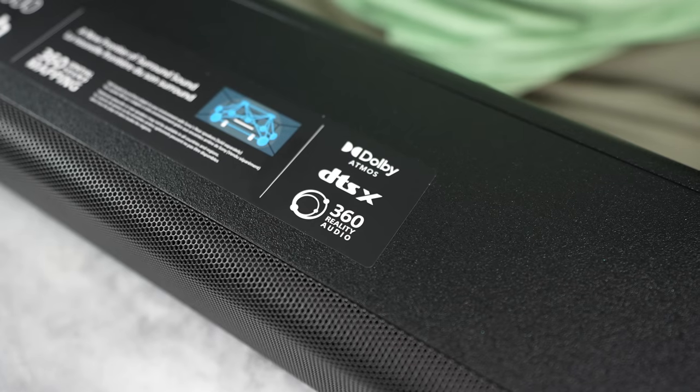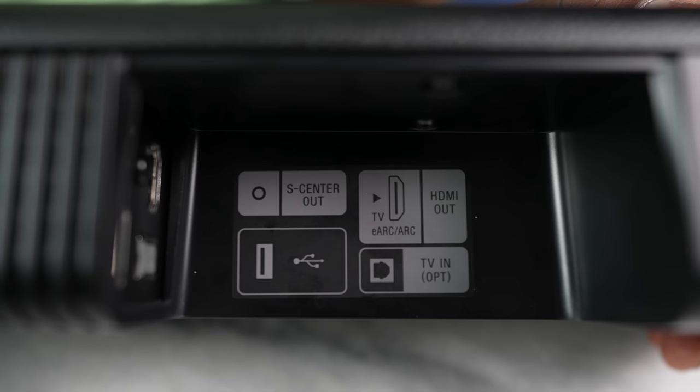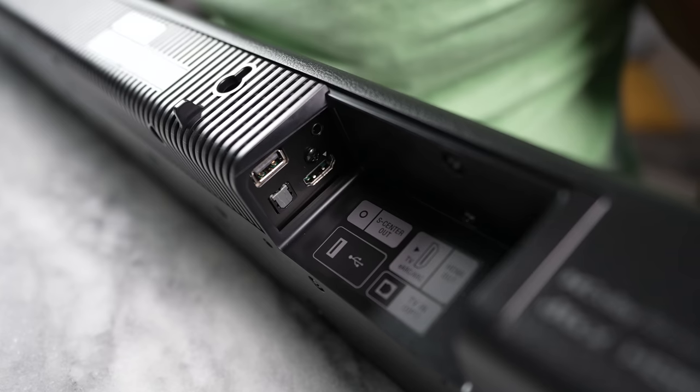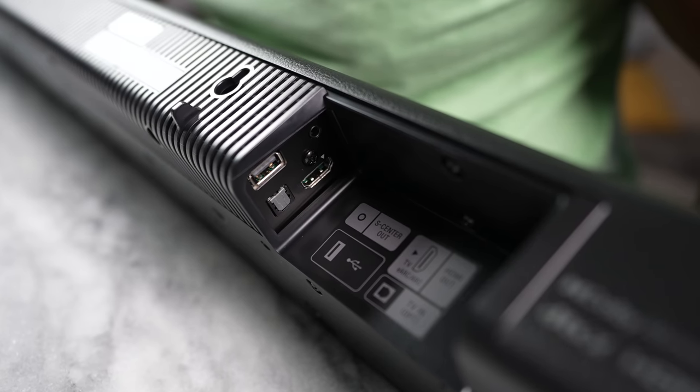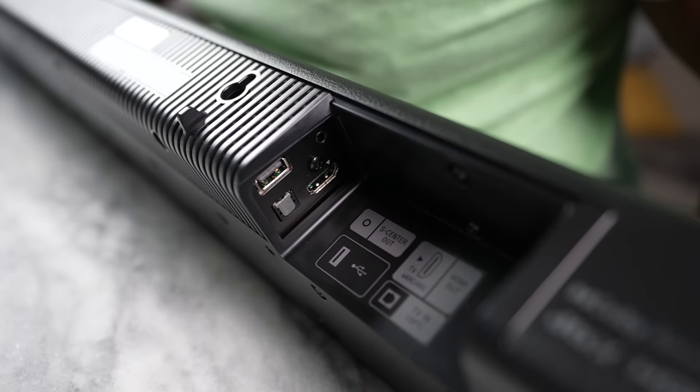You've also got demos for 360 audio and Dolby Atmos, which you guys can take a listen to. At the back on the lower right-hand side, you have all your ports: a HDMI ARC port — it's HDMI out — an optical port, and an S-line port for your S-line center channel, which works great if you have a Sony TV. But you've got all the ports you need on this device.